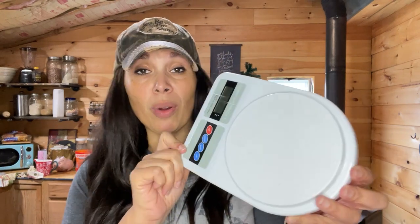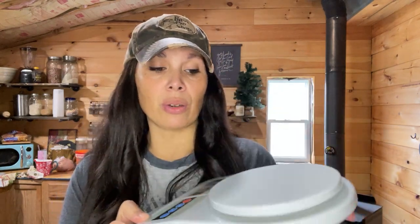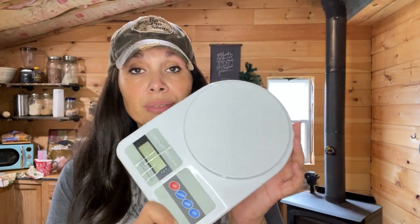One thing I failed to mention when I was listing products is your scale. There again — Walmart, Kroger, wherever — these are not expensive. A little digital scale so you can weigh out your stuff.